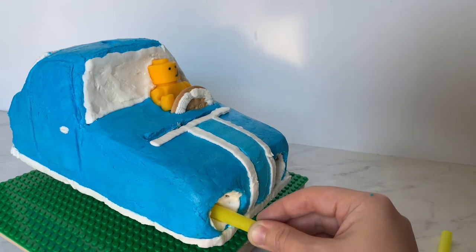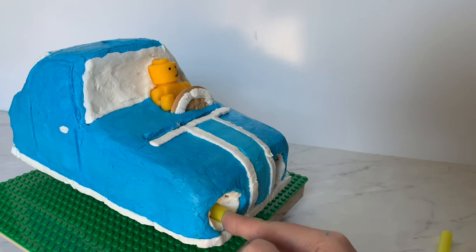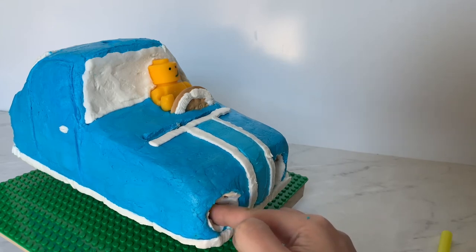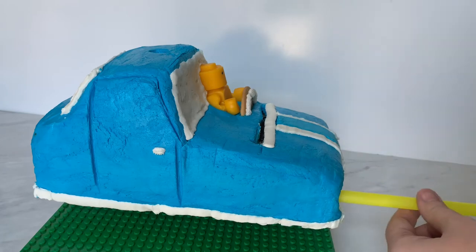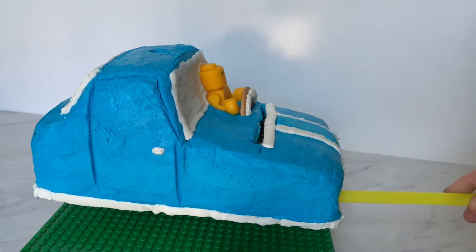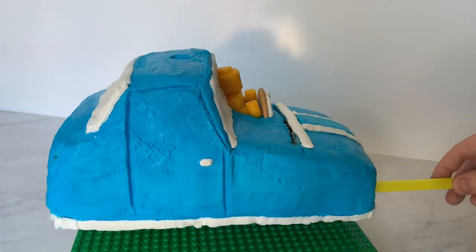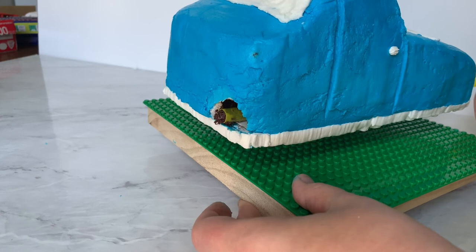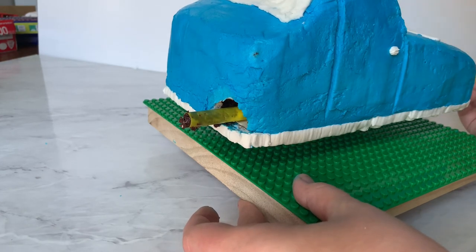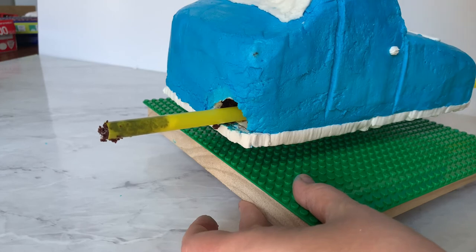We insert the straw, but the smoothie straw won't quite be long enough, so we get a second smoothie straw and continue pushing it all the way through. Don't be alarmed when it makes a little bit of a mess out the back of the cake — once it pops through it's going to break out some of the buttercream and cake in the back end. That's what the repair work is for afterwards. We keep pushing the front smoothie straw until the back smoothie straw is all the way through.